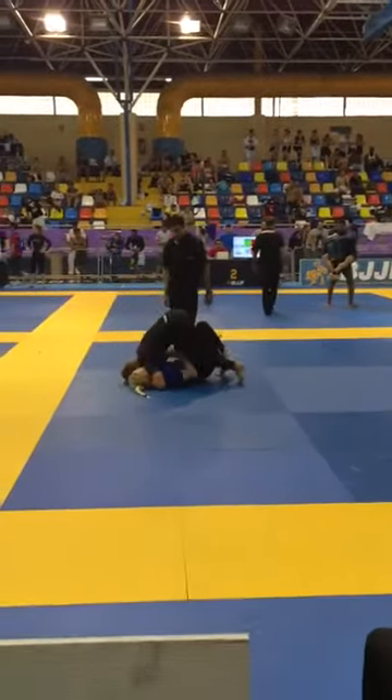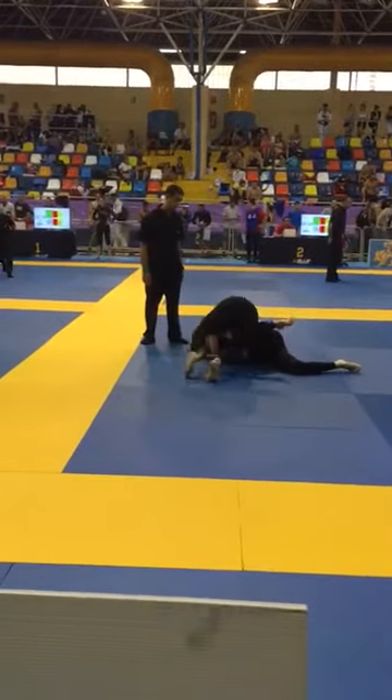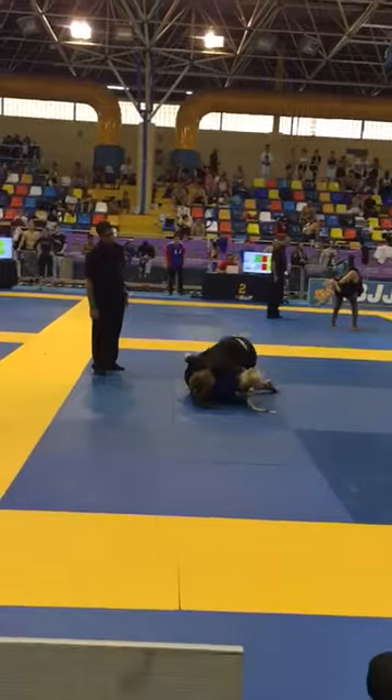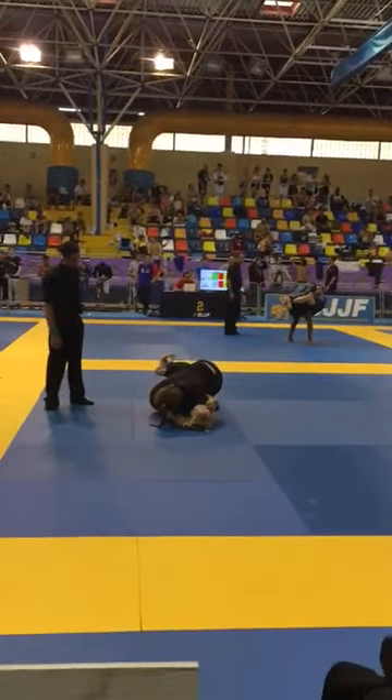Keep your weight over to the left. Keep that cross-face pressure. Nice. Secure the pass. Cross-face pressure. Keep your weight to the left.